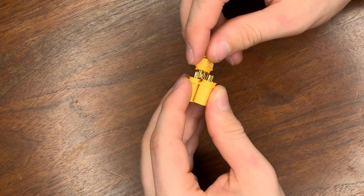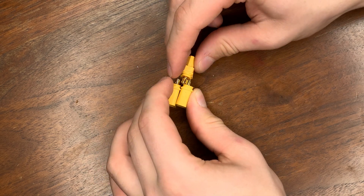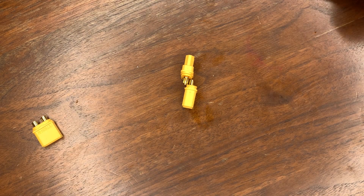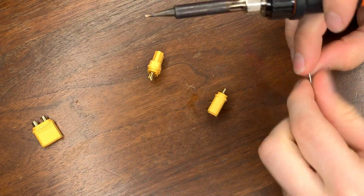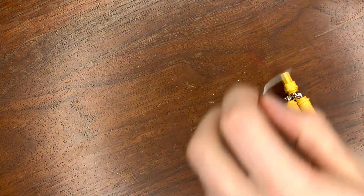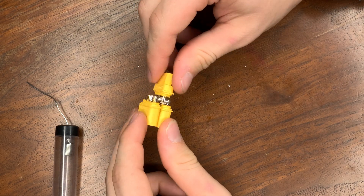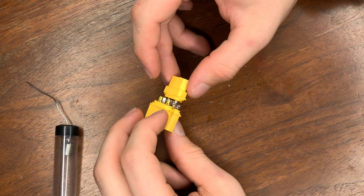Once you have it set up just like this, we're going to want to go through and solder them all together. It's easier just to solder a few of them at a time, so I'm going to start off on this one and just add a little bit of solder. Note that you have to file off those lips because otherwise it won't sit correctly and it's going to be all weirdly shaped.